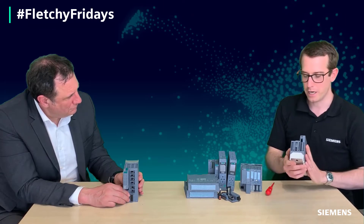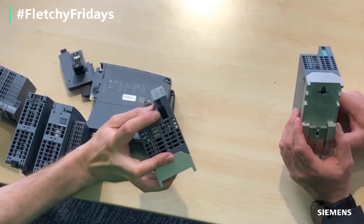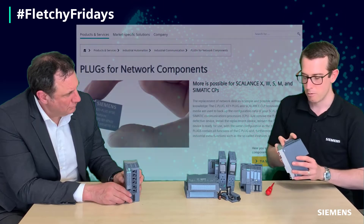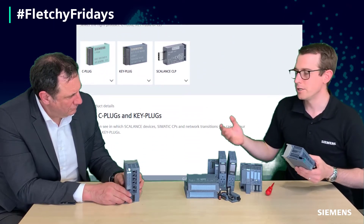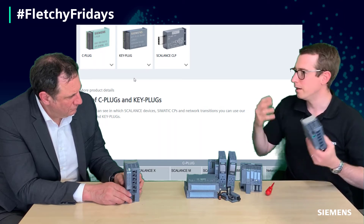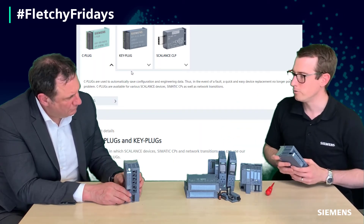But what's really nice about the Scalance switches is you get the option to put a bit of memory inside this slot here. There's a little card that we can get which will store the configuration of the switch, meaning if it was to fail or get damaged, pop it out, pop it in the new one, away you go. No other tools required to achieve this.